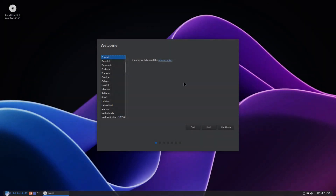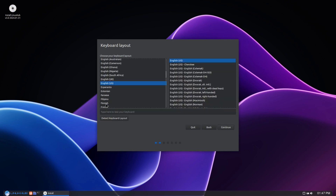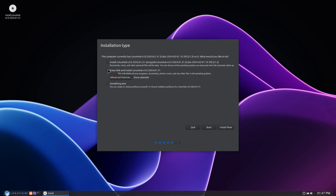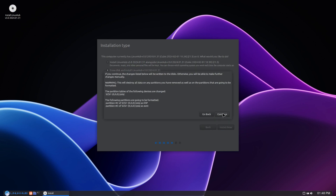Here we are on the virtual machine and you can see the installer opened up automatically. Here English is selected, I'll click continue. We have the keyboard layout, English. Continue. I'll select the button to install multimedia codecs. Continue. I'll select erase disk and install Linux Hub version 3.0. If you wanted to dual boot your system you would select the top one, but if you just have a blank disk you just erase disk and install. I'll click install now. Click continue.